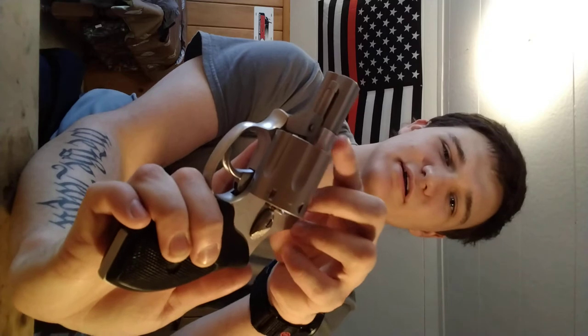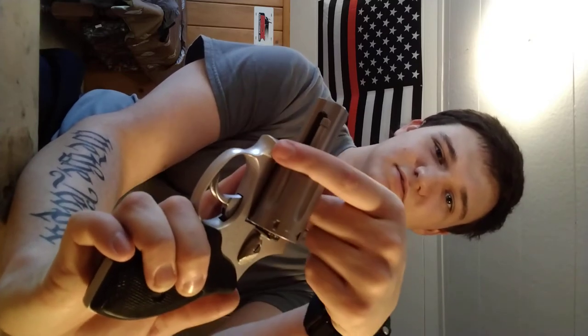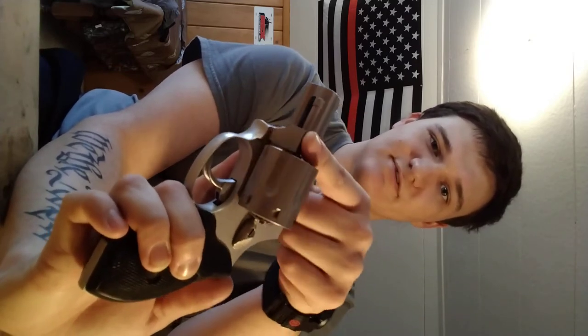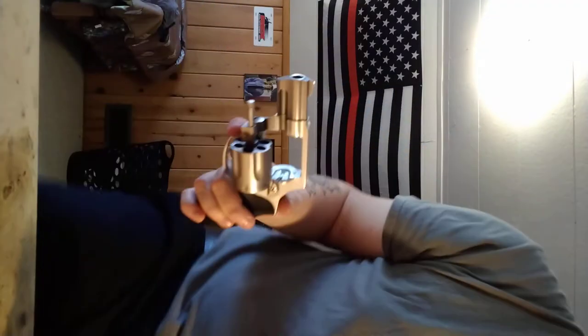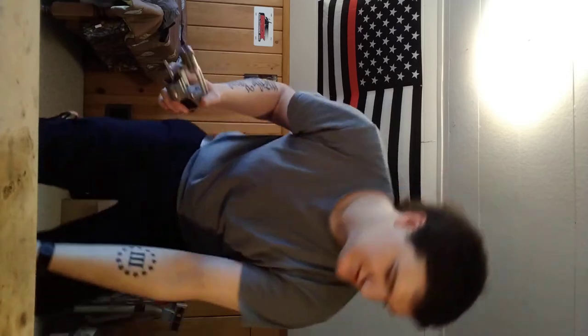The proper way to close it: this little bar right here is called the crane — the little arm that swings out of the frame that holds the cylinder on is called the crane.